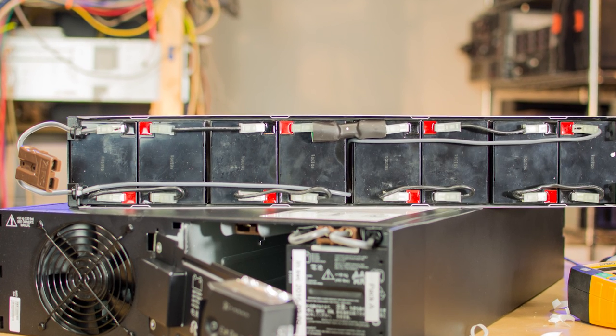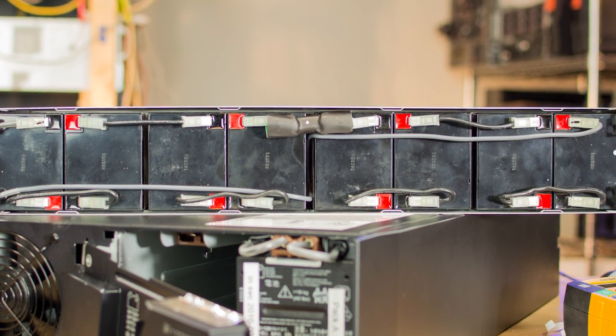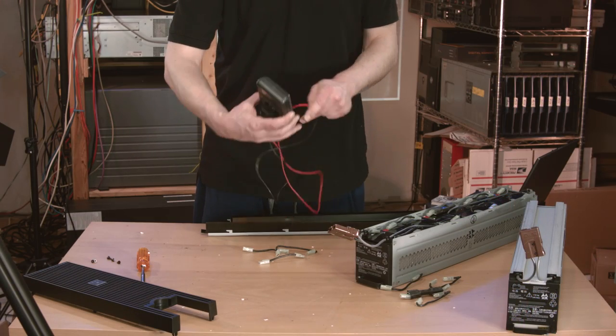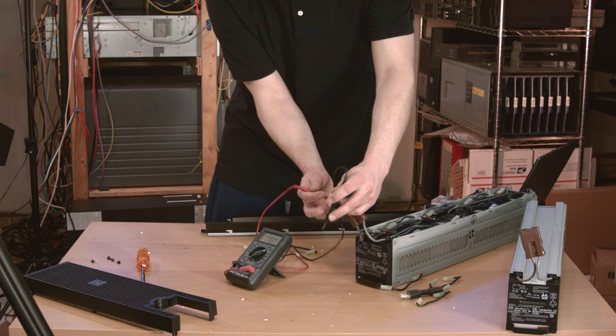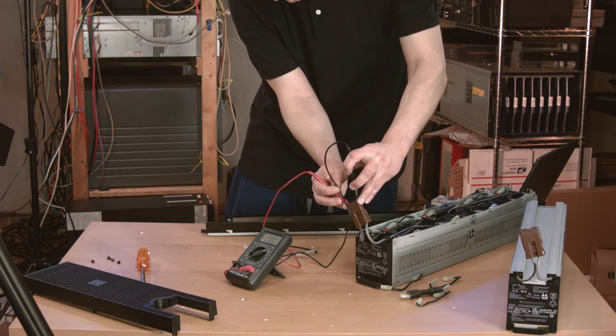Here's the finished thing. It's all in series, so as long as you connect red to black over and over again, you'll be fine. Now I was going to show you the voltage, but in my haste I set my meter to AC and got no reading. But I'll redeem myself later and show you the voltage of the pack and the individual batteries. The batteries weren't fully charged, but nearly so.